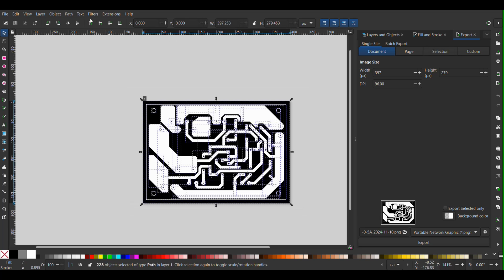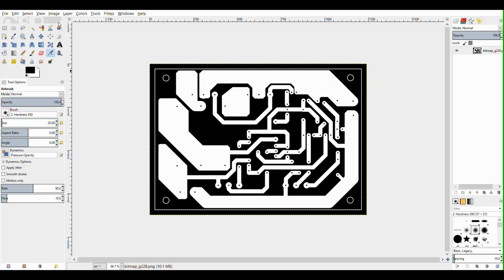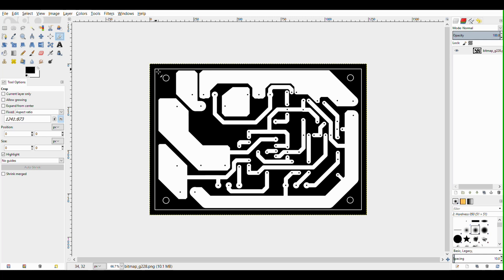Here we select the file, after which we go to Object and select Group. After selecting this, we go to the right panel and select Export in PNG format, but make sure to increase the DPI to 300 and then Export. After that, I imported the file into the GIMP program, in which I cropped the image approximately to the borderline of our PCB and exported the image also in PNG format. You can also crop the image directly in the Inkscape program if you like.